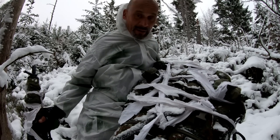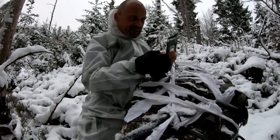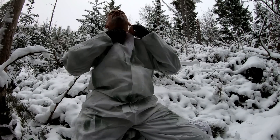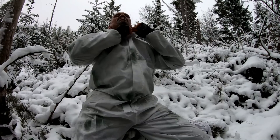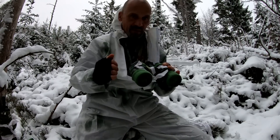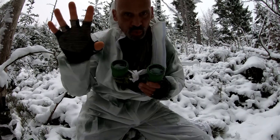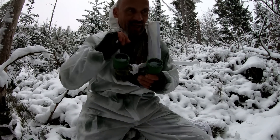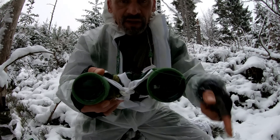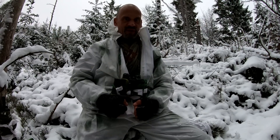Hier haben wir meinen Kompass - der ist teilweise getarnt, den brauchen wir später noch. Ansonsten alles den winterlichen Gegebenheiten angepasst. Ich habe in meinem Tarnanzug mein Fernglas. Das Fernglas ist teilweise getarnt. Auch hier gilt: die Sicht auf den Feind durch das Fernglas darf nicht beeinträchtigt werden. Ich habe aber vorne die Blenden eng gemacht, sodass wenn Licht von der Sonne einfällt, kein Rückstrahl entsteht - kein Blitzen, kein Aufblitzen, das den Feind mobilisieren könnte. Das heißt: Fernglas, Waffe, Rucksack - alles was als Ausrüstungsgegenstand nach außen getragen wird, ist sauber getarnt.